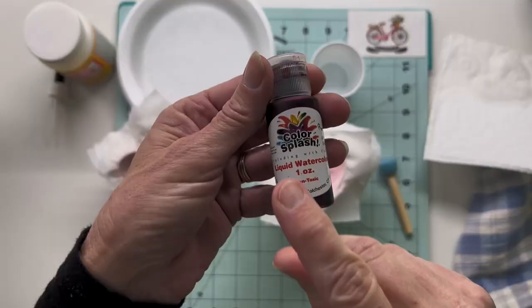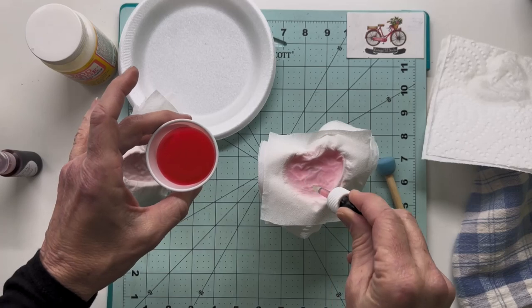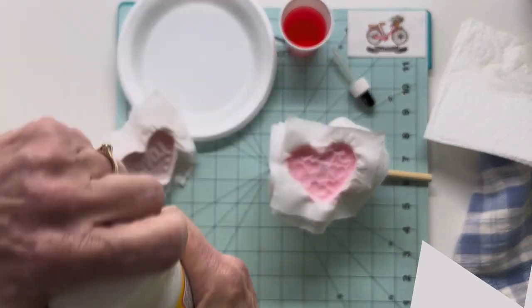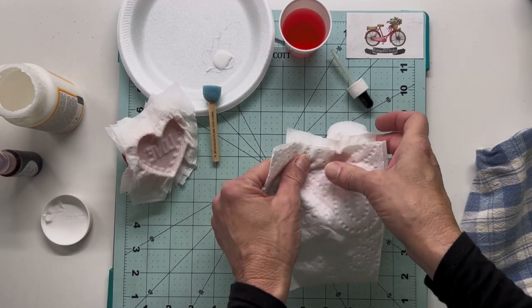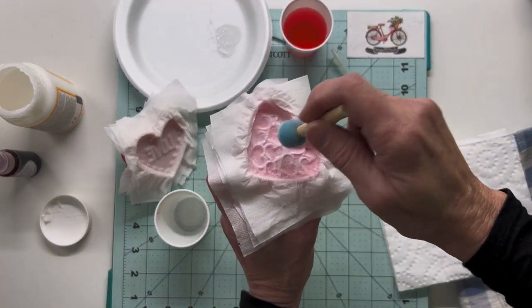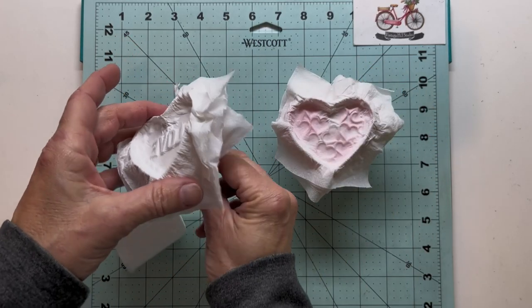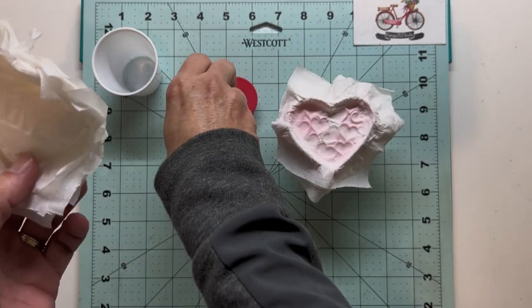This was truly an experiment-as-you-go type of project — I didn't know how these were going to turn out. I tried different things with each one. For instance, I was experimenting with some liquid watercolor just to see if I could tint the paper from the back side. I didn't know how this was going to work, so just giving it a try and we'll see how it comes out after it's dried. I also tried using some watercolors from a watercolor palette. I used a little bit of Mod Podge to reinforce the paper fibers and get them to stick together.